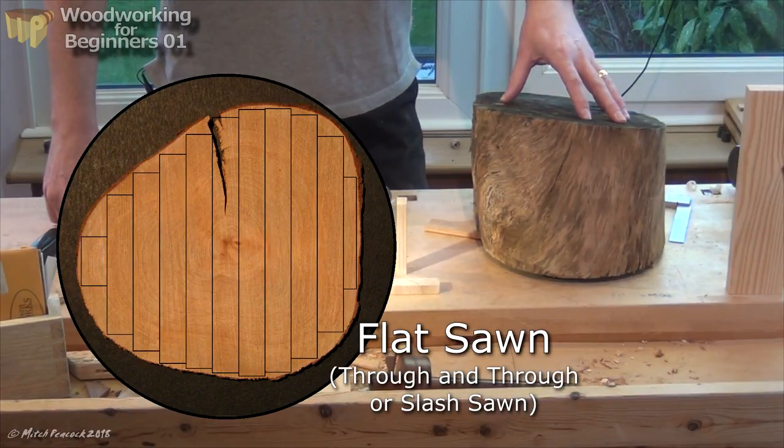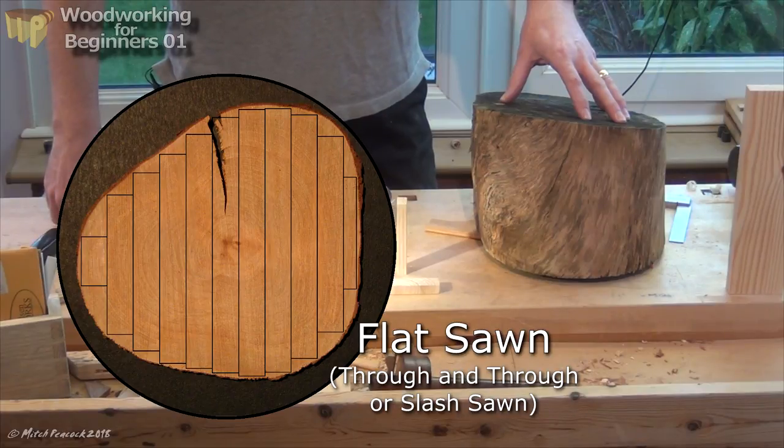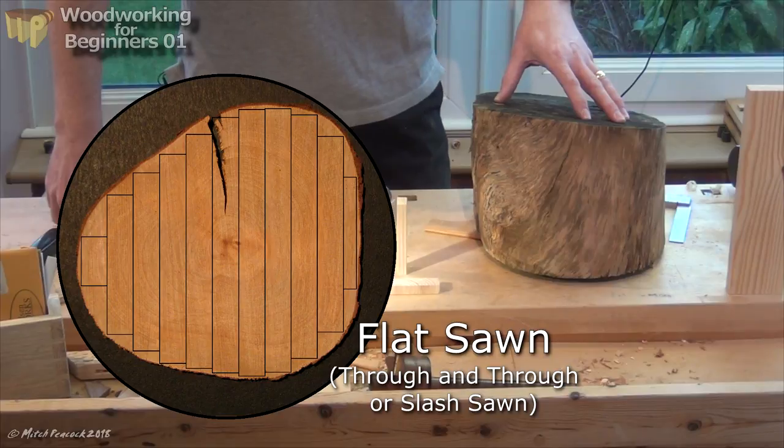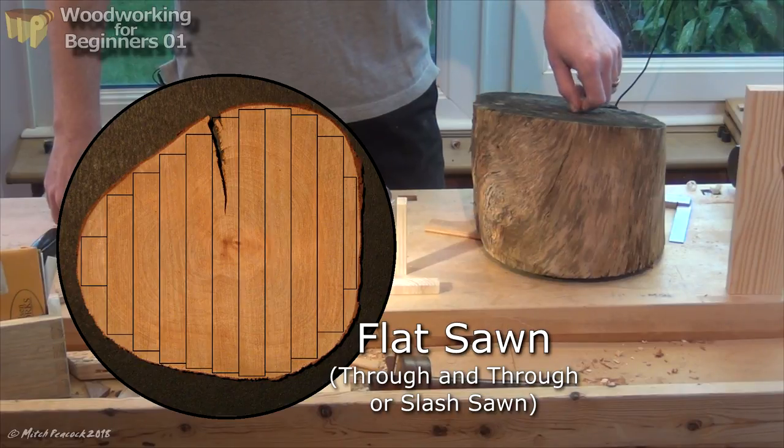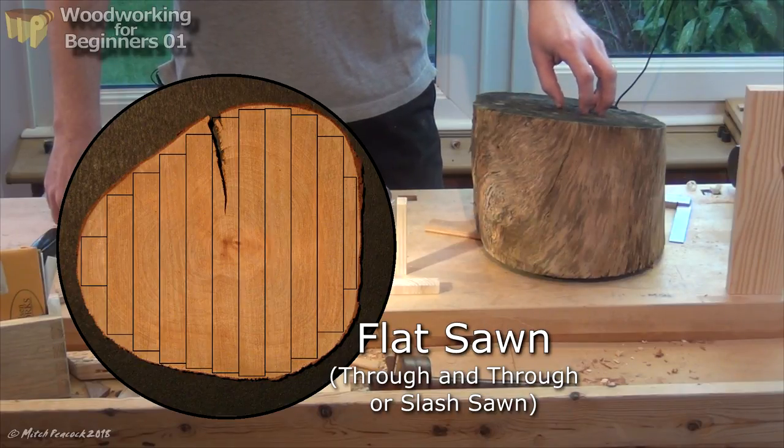But it also gives you the worst lumber, because you can have occurrences where knots go from one side of a board to the other. You'll have areas from the centre of the trunk with the pith, which is quite weak, and it's an area where boards will check as they dry out.